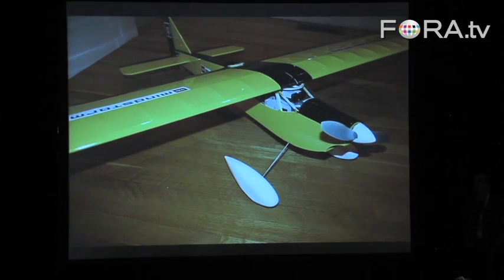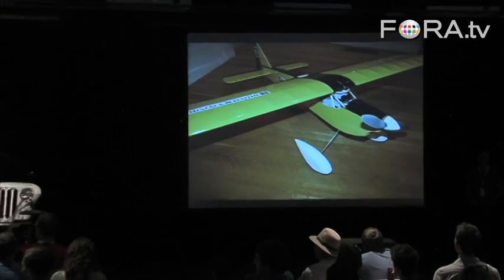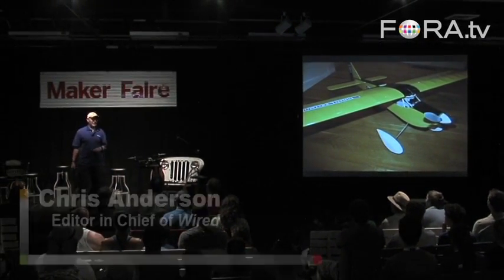It's time to start open sourcing the military industrial complex. Let's go. So we started a site called DIY Drones.